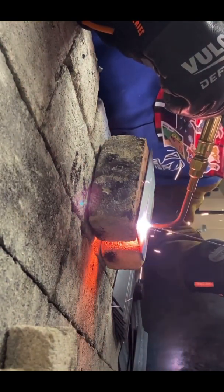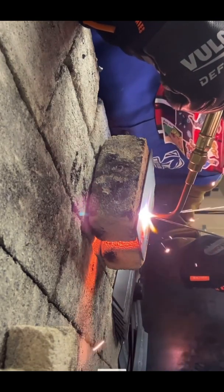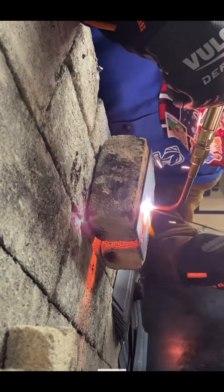You have to kind of just melt both base metals. I went ahead and tacked, and then you press your torch against the material, wait for it to heat up, get a little red, and then you go ahead and start dabbing in your filler rod.